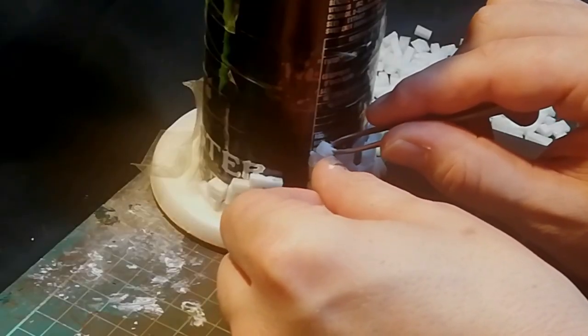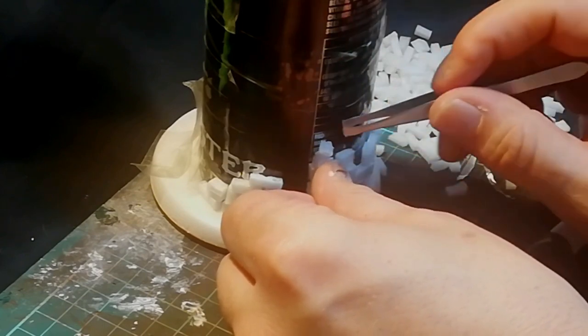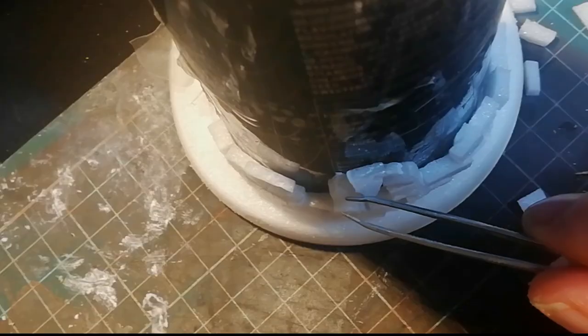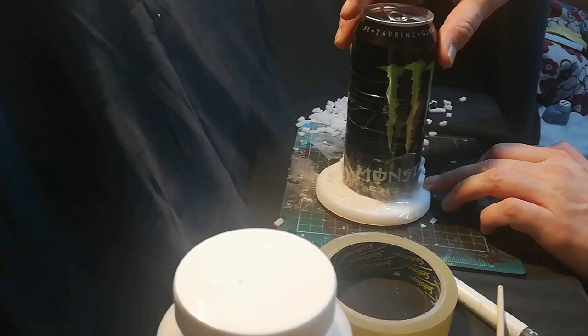Now I'm making a window for this — I cut some of these bricks at an angle. I had a devil's own job getting these on there, you can see it falling to pieces, but I did it eventually and I added a keystone piece at the top.